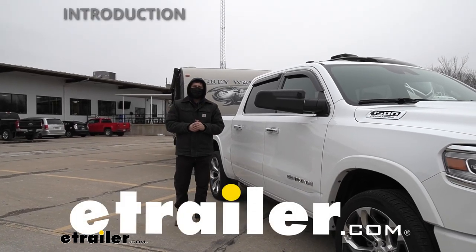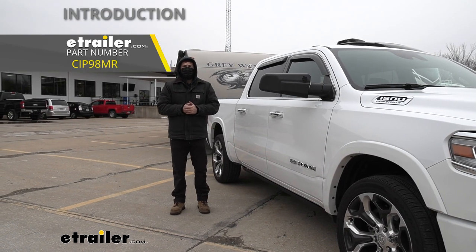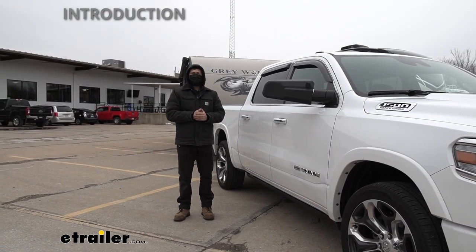Hey everybody, how's it going? Today we're going to be going over and showing you how to install the SEPA custom fit towing mirrors here on our 2021 Ram 1500.